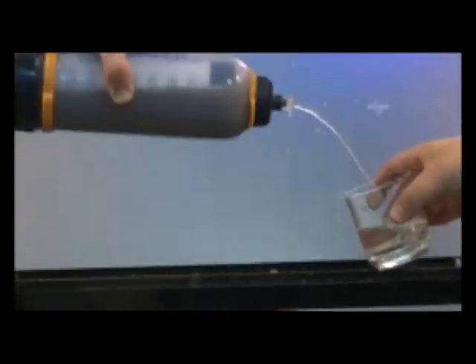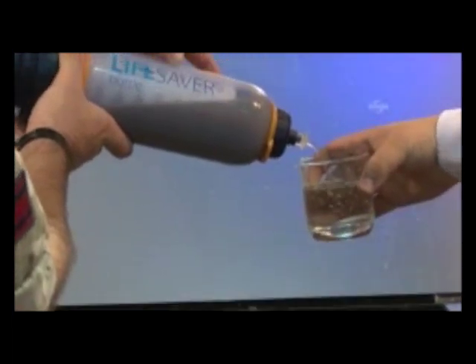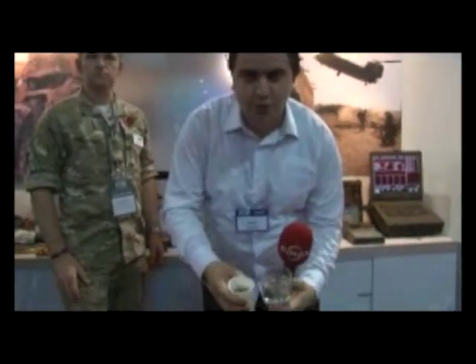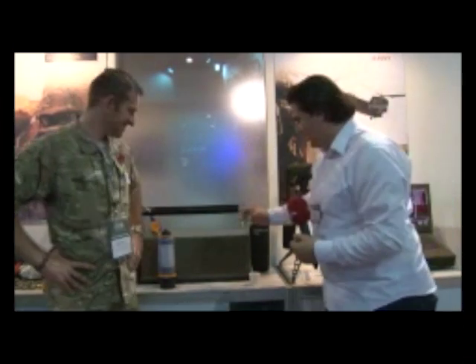Cheers. OK, go. OK, take a look at it. It's good. Perfect. Perfect. Thank you so much.